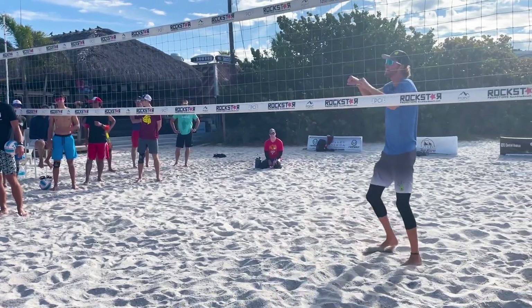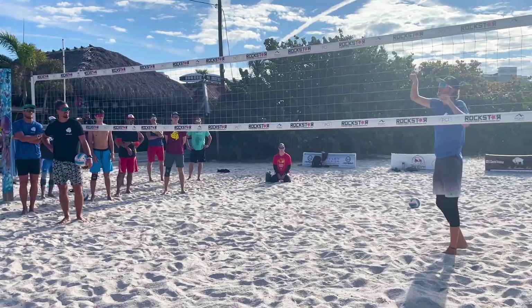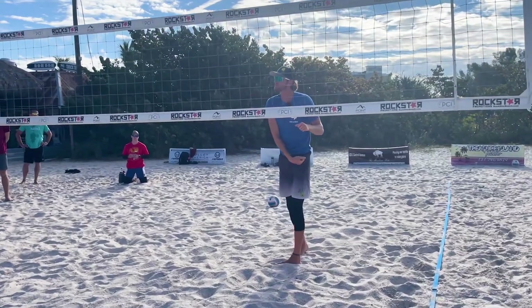Notice how when I hit that shot, I didn't start fast and then slow down my arm. My arm still sped up like I was going to swing. I just left my hand up here instead of bringing the ball down with a full swing.